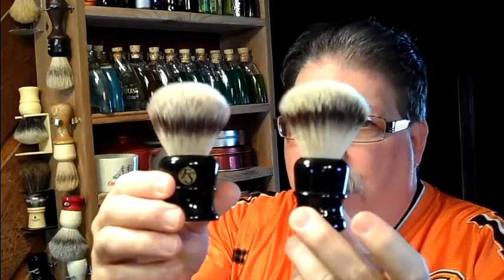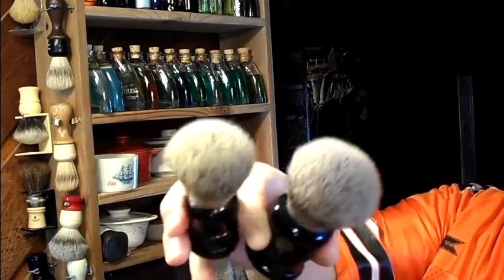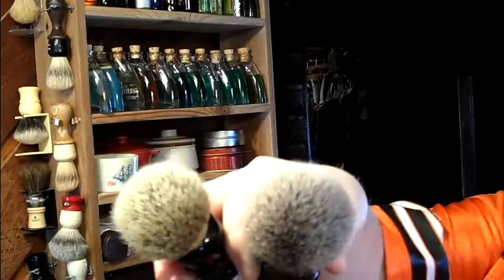This is a fourth generation synthetic. I've already done one test lather with it and I like it a lot, but it's got some unique properties. Just to show in comparison, this is a 24mm Frank Shaving — I think this is a third generation synthetic. A little bit different coloration, a little bit different texture as far as the knot goes. You can definitely tell the difference between the third and fourth generation synthetic from Frank Shaving. It's just a little bit softer to the feel. They've got a real similar backbone.